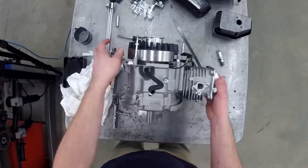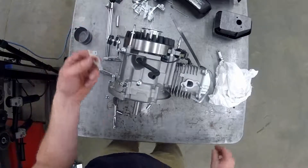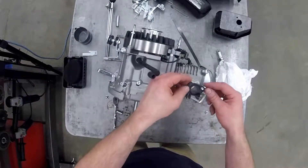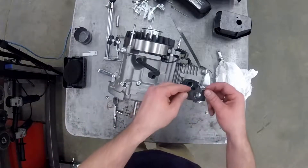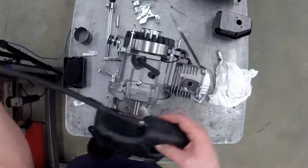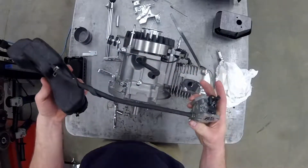Now the complicated part — hopefully we were paying attention on the way apart. There's a gasket that needs to go on for the carburetor, then a spacer — remember it only goes on properly one way — then another gasket. Hopefully those are still in order from when you took it apart. Now we've got the fuel tank and carburetor assembly and it just slides on.